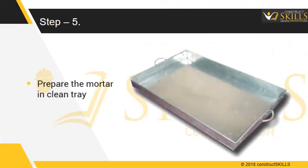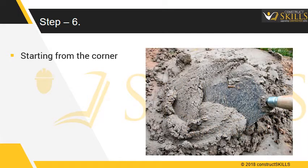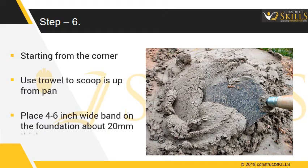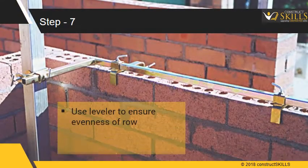Prepare the mortar mix in a clean tray as explained in previous lectures. Starting from the corner, using the trowel, scoop up mortar from the pan and place a 4–6 inch wide band on the foundation about 20 mm thick.